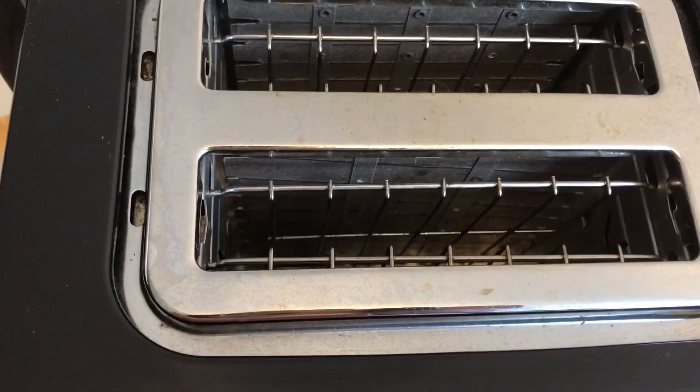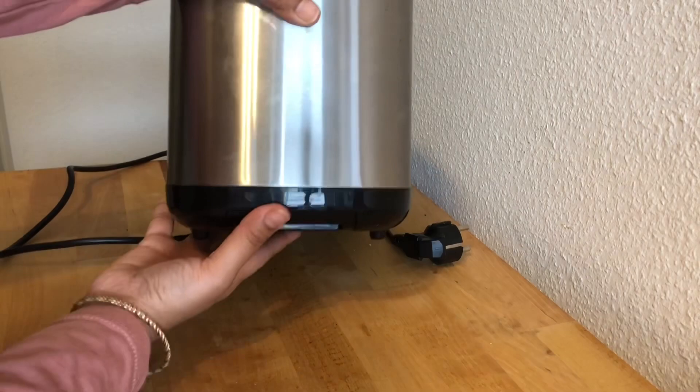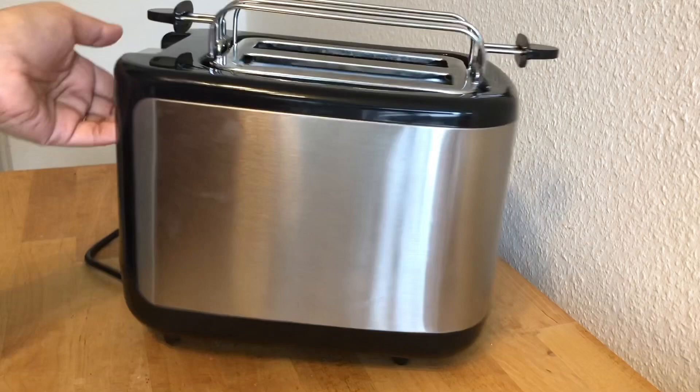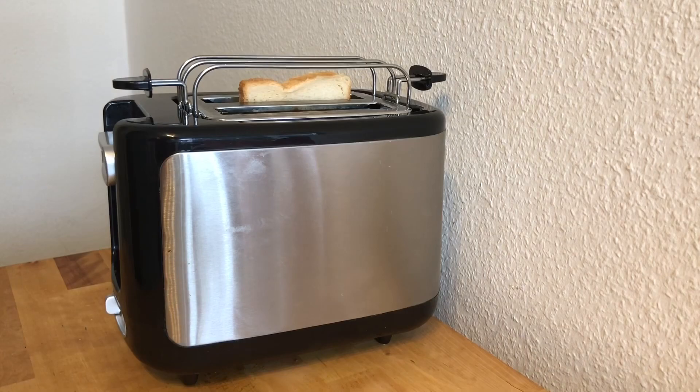Now you can see the result. Just put the tray back — and I hope you all know there's a tray at the bottom of the toaster; if you didn't, now you do! My toaster is ready to use. Thank you for watching — hope you liked my video, please share, subscribe, and don't forget to like.